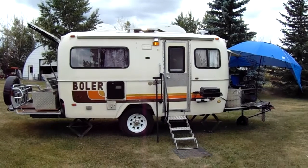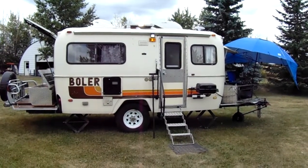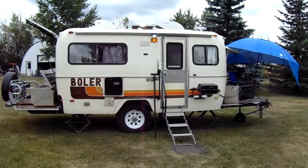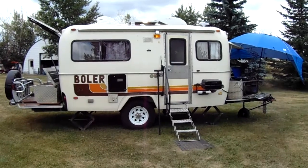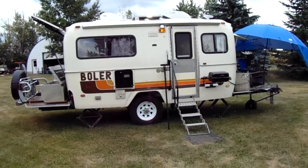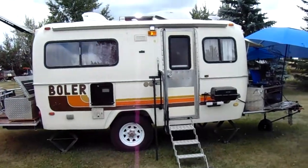Hello people, kind back here with the 1980 17-foot off-road, off-grid — and if you need it, bug-out — bowler, opened up and ready for camping. Let me give you a rundown of what we got. So we got the lights on.